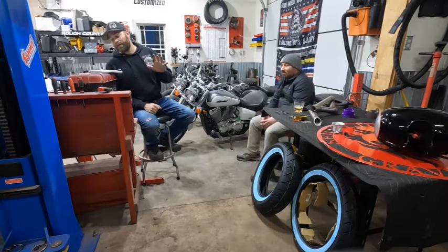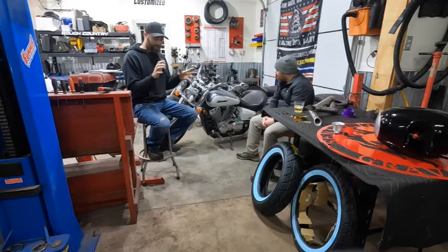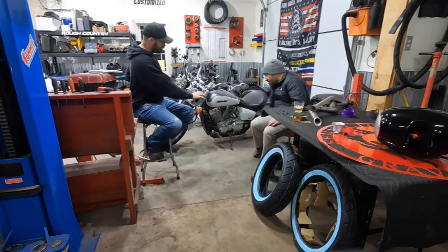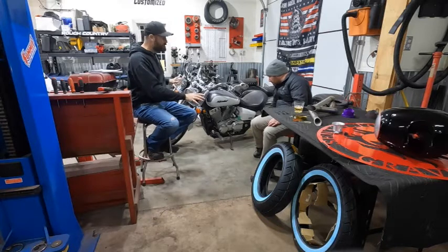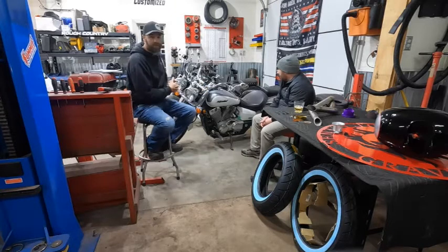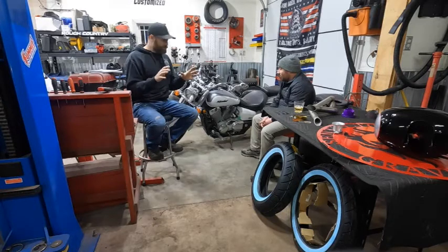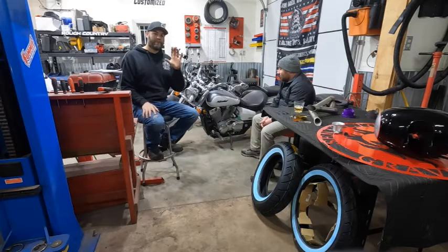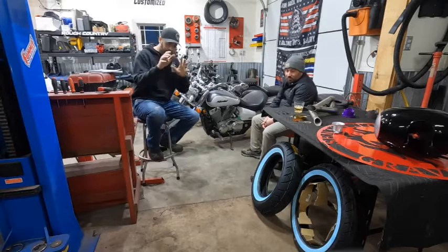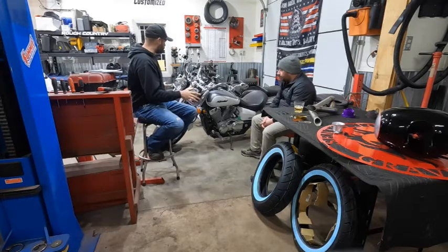So we've got a complete teardown coming up. Josh has been struggling with colors, and it's not trivial — you really need to pick colors before the bike is blown apart because in pieces it's a lot harder to visualize. With some great advice from my wife, we've got some colors picked out. I'll show those in a minute, but first let me talk a little bit about the bike overall.